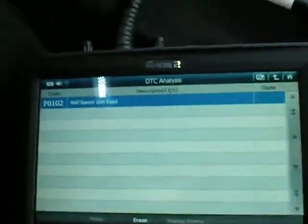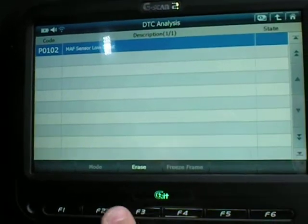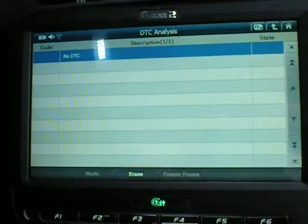There's my fault code. Now I'm just going to erase the code — are you sure? Yes I am. Successfully erased.